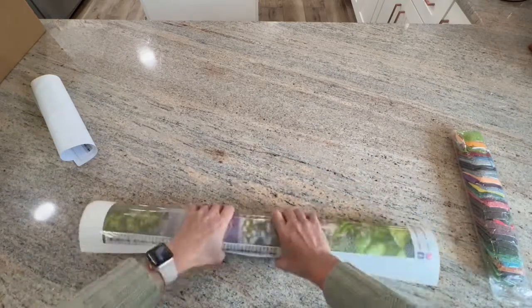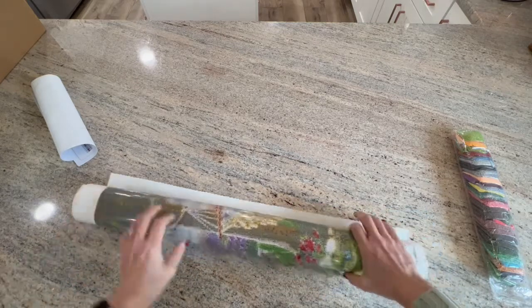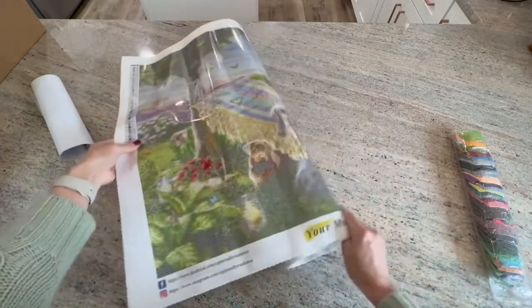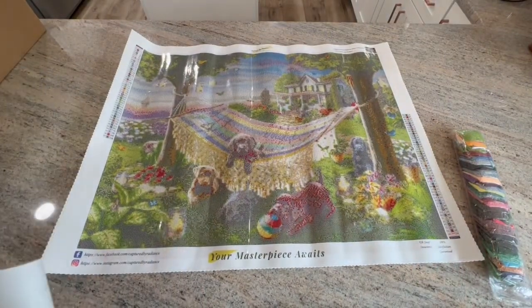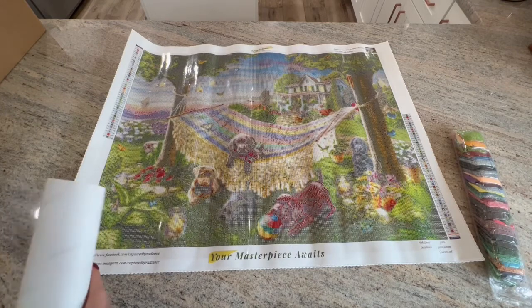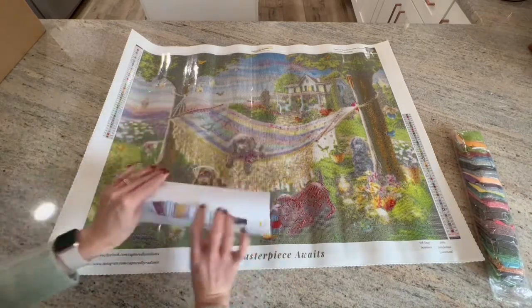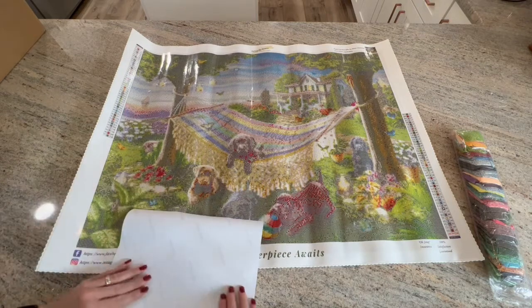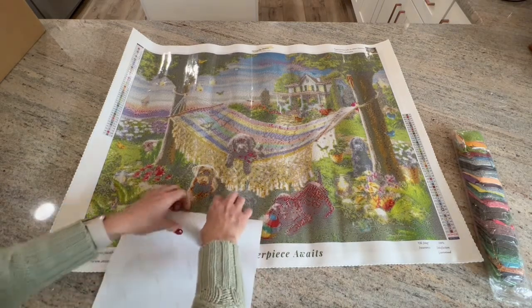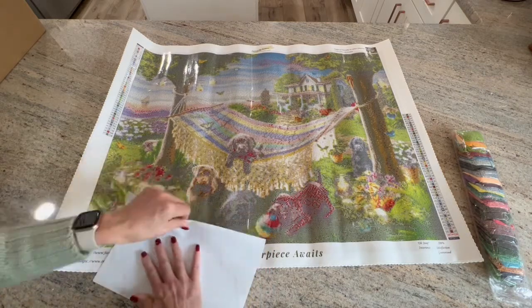I can tell you that these are hand-rendered, and she personally went through and made sure that none of the symbols were difficult to read next to each other. She took the extra care and steps to do that. Here is the legend — there are a lot of new exciting things about this that she tried to make different and think about what would be helpful to the diamond painter on this new release.